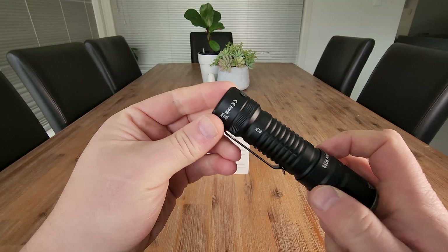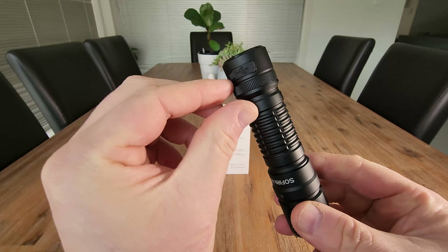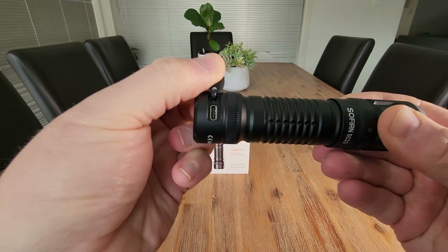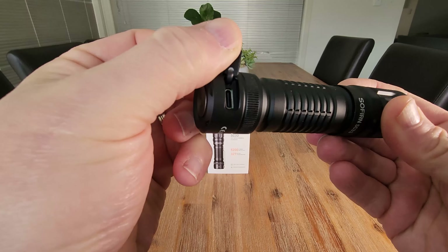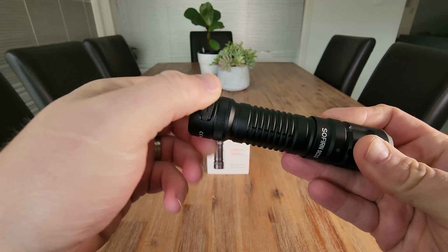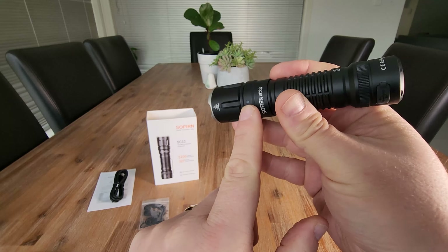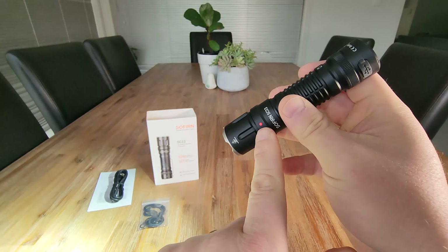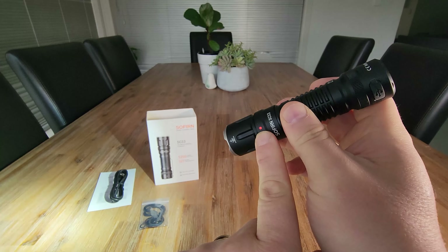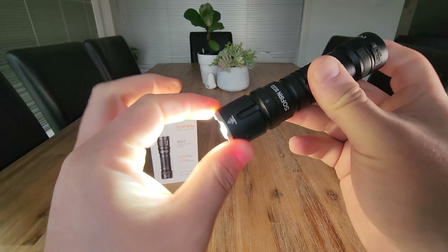The other thing to note is where this flashlight actually charges. On the bottom here we've got a rubber flap that lifts off, which keeps it protected from water, and that's where your USB-C charger plugs in. It secures back with a little rubber seal. We also have a battery indicator icon — it will be red when it needs charging, flash red when it's really low, and go green when it's fully charged.